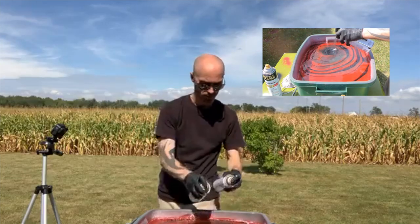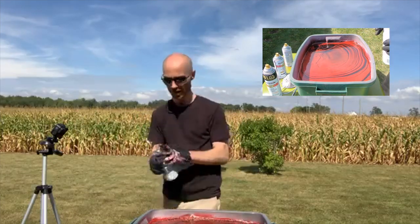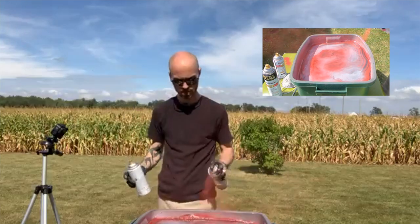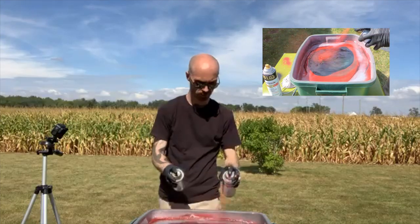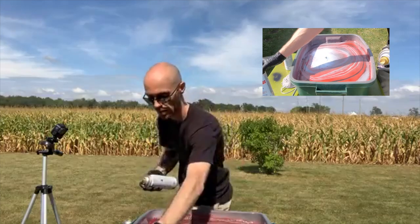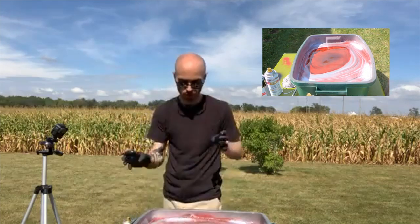I'm just doing red and black right now. This is really fun. Spray paint's not too much — about four dollars a can. I like that red and black, but I need some gray. No white this time — red, gray, and black.